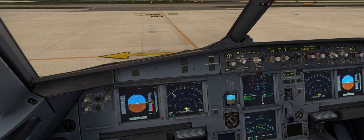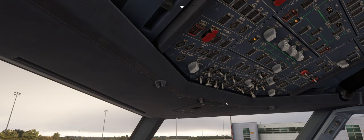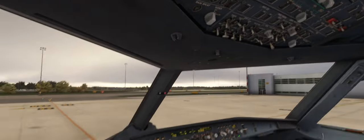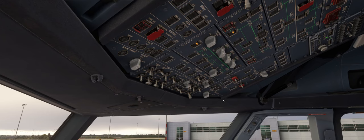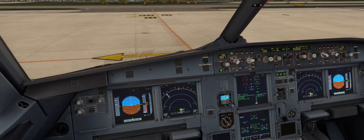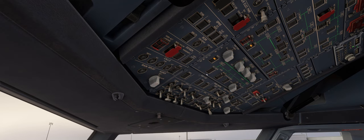Once we've done that we'll run through the checklist. Cross bleed engine start checklist: APU bleed off — in this case it's unserviceable so it is off. Engine bleed on the running engine — check on, so in this case we've got engine 2 running and we have our bleed on on that side. Engine bleed receiving engine — off.